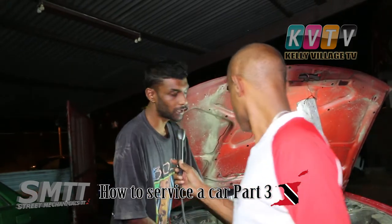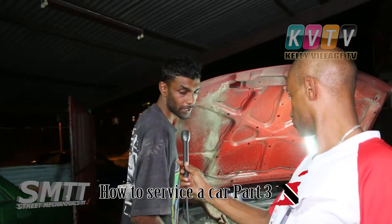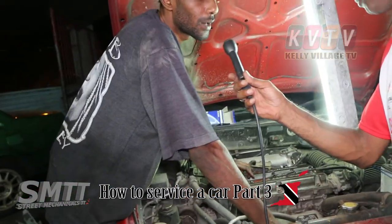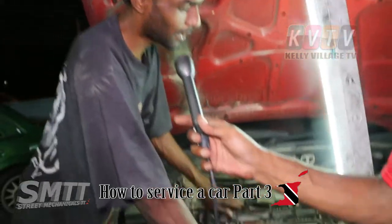We're gonna clean the plugs and we have our gas filter to change as well. We'll start with the plugs and show you how to get them out. You have to pull out the leads, but you have to know where you're pulling them out from first.